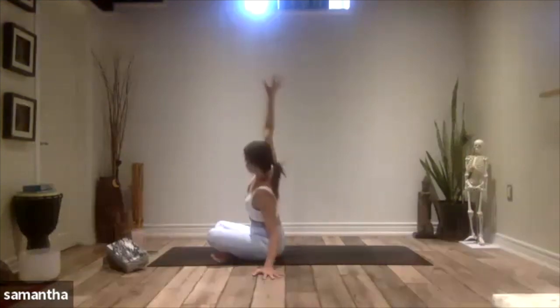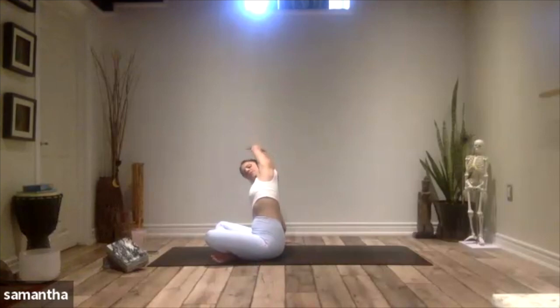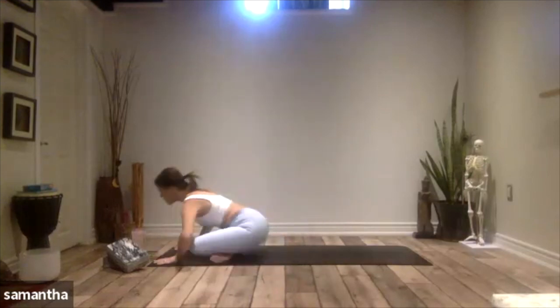Come all the way up and over. Plant the right hand down, lift the left arm up — side stretch. This time, left knee drawing down towards the floor. Bring yourself all the way up and then into your tabletop position.